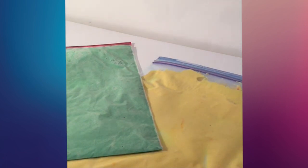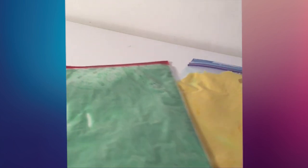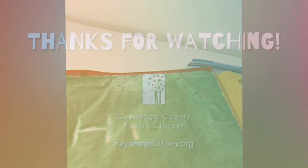Once it's sealed, spread the mixture throughout the bag, and then your child can use a finger, a cotton swab, or even a pen with a cap on to practice writing letters, numbers, shapes, or just making pictures. Have fun with it!